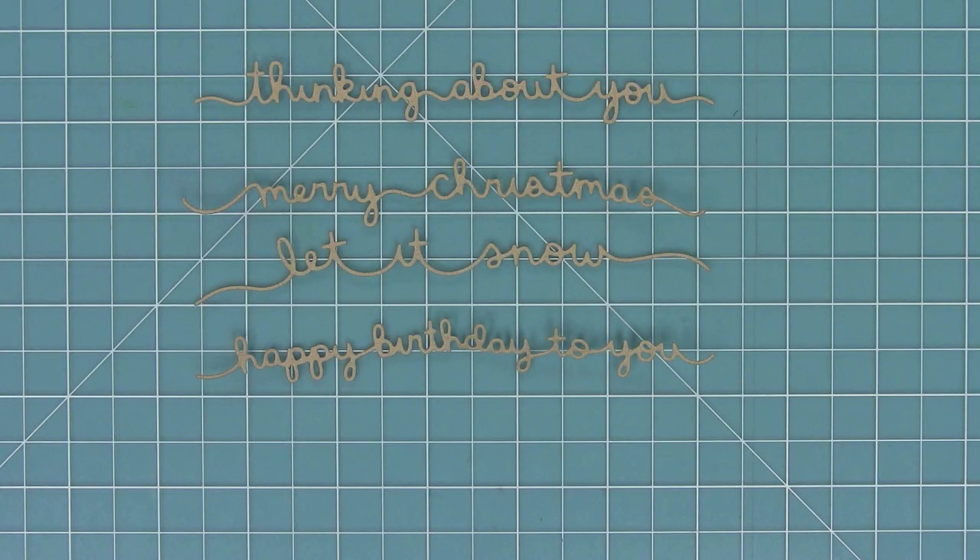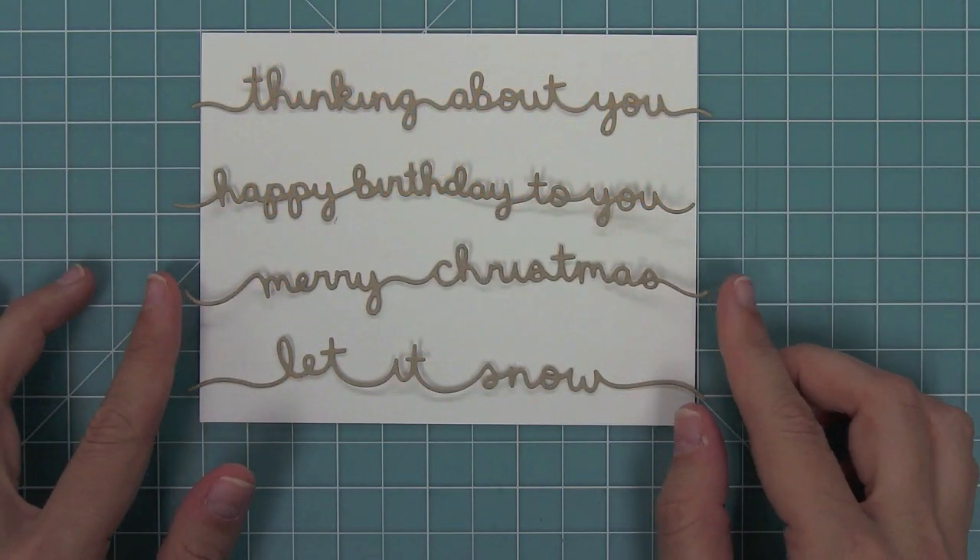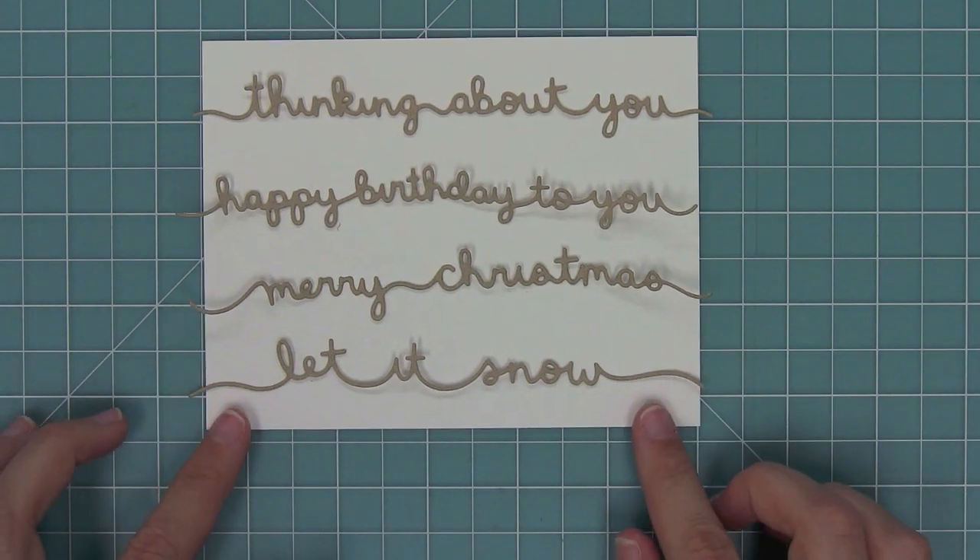Here's a comparison of all of our word border dies. We have Thinking About You, Merry Christmas and Let It Snow, and Happy Birthday to You. You can see just how cute these border dies are. And here's a look at them on a standard size card — I just love how delicate and sweet they are.